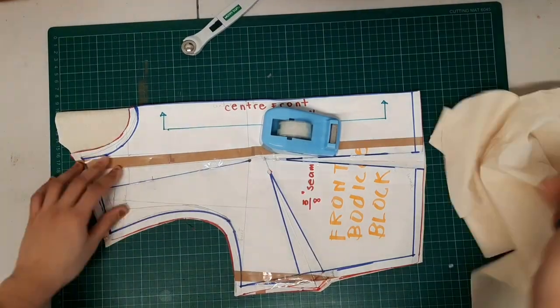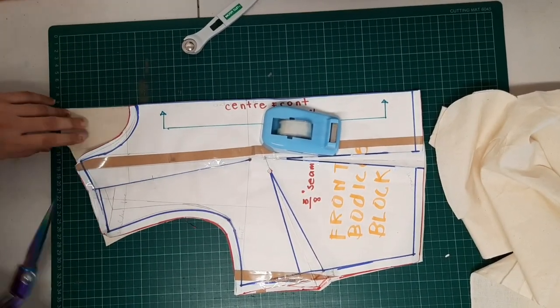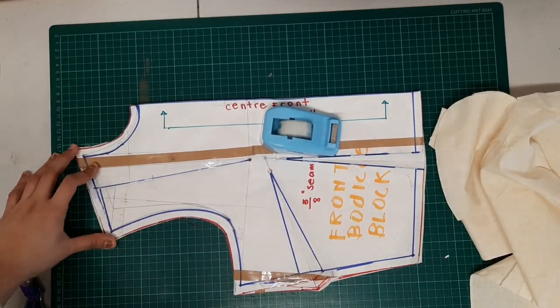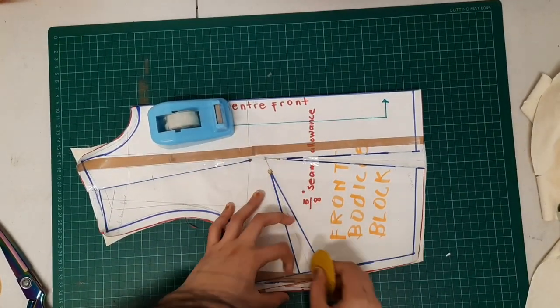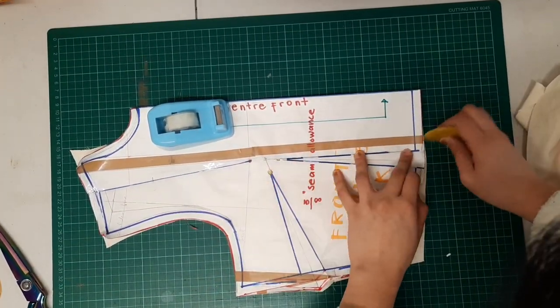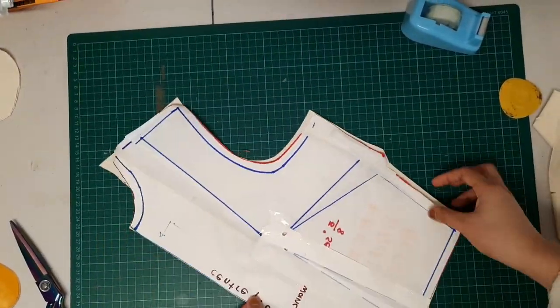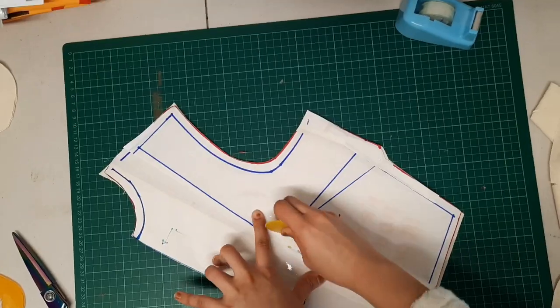Here I am cutting out from muslin a front lotus foundation block. It has two darts — one on the side seam and one on the waist. I cut it on the fold, and here I am just marking the darts.